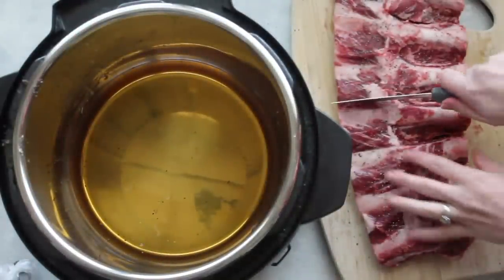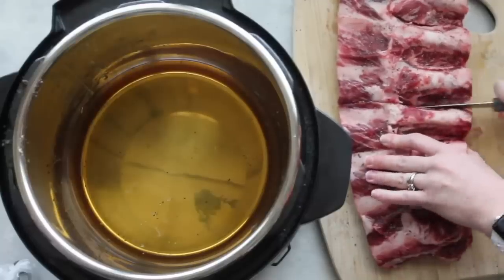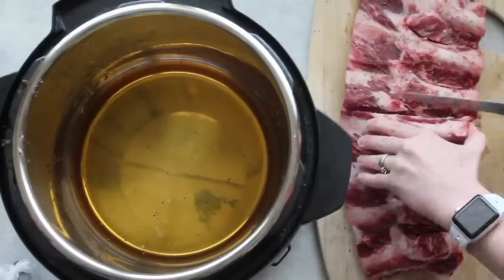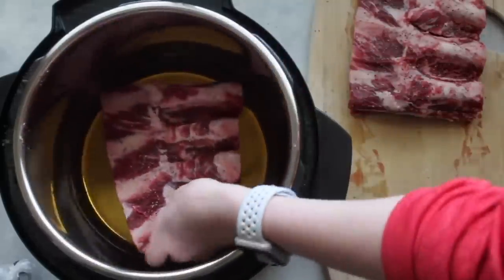First you're just going to cut them right down the middle. Try not to cut the bone and try to make the meat as even on both sides if you can. As soon as you're done cutting them, you're going to put them inside the Instant Pot, one on top of the other.